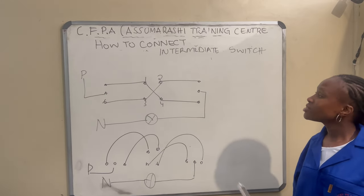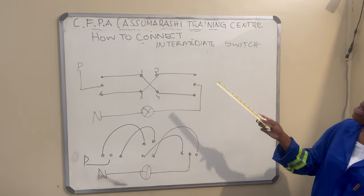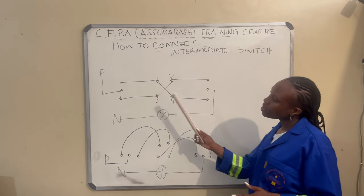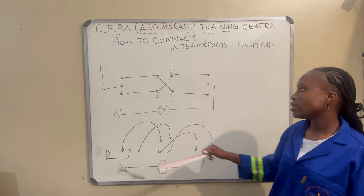Hello everyone, I'm here to explain how to connect an intermediate switch under CFP as well as the training sensor. This is my drawing: the first switch, the second one, and the third one.